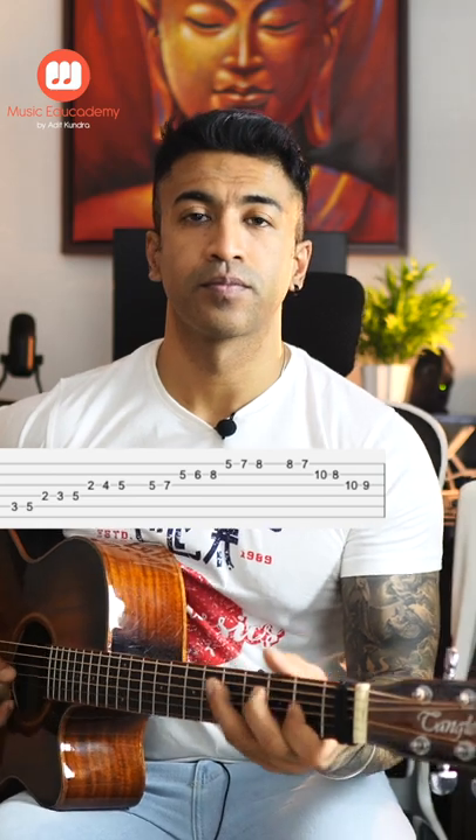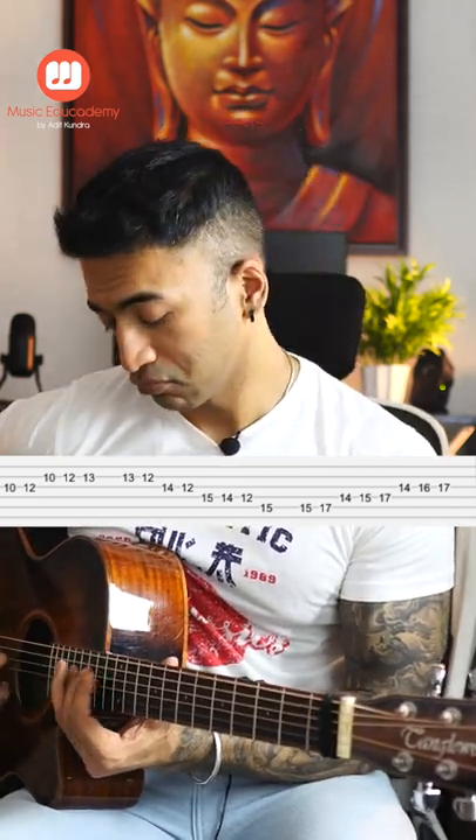The tab is going to be on the screen. This post will save you. Let's play the C major scale all over the fretboard. Let's do this.